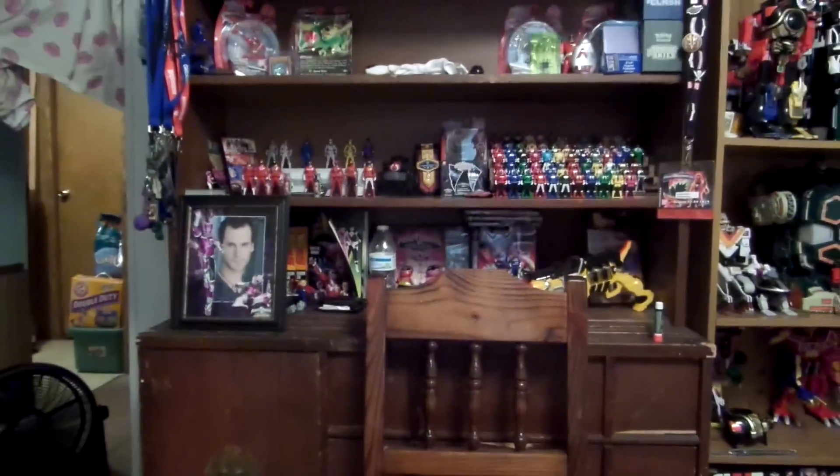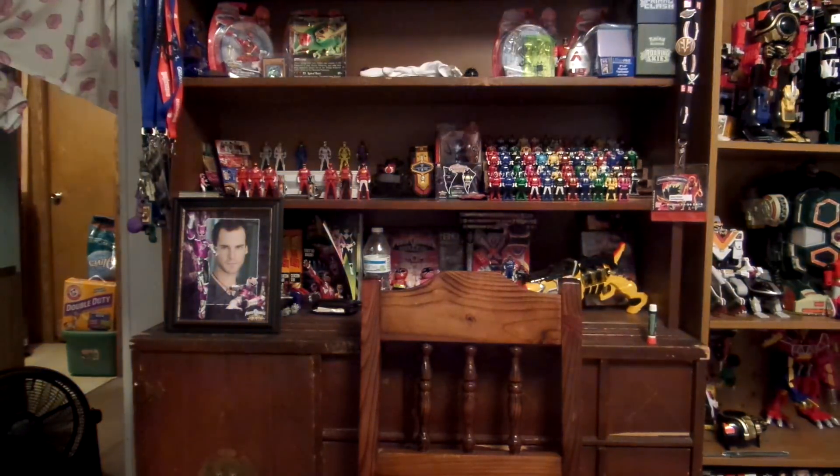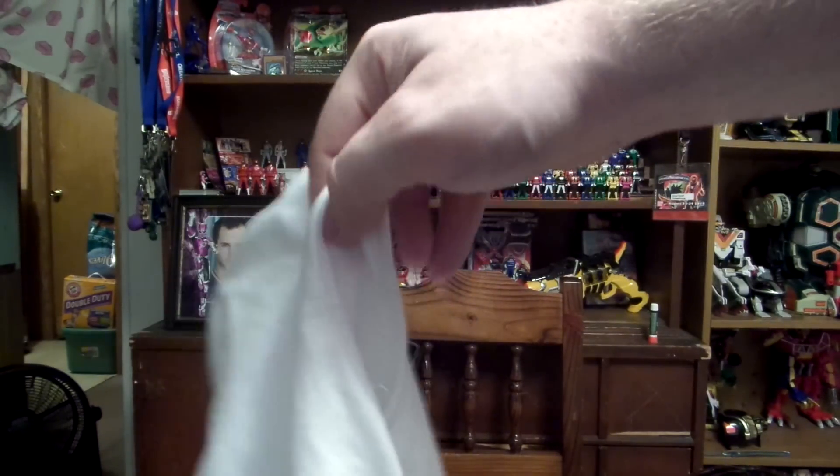Just to give you guys an actual visual, I'm going to let you see what the inside of the helmet feels like. Hopefully you were able to see that. The only other thing that comes with it is this white hood, which you will see me wear in a second.